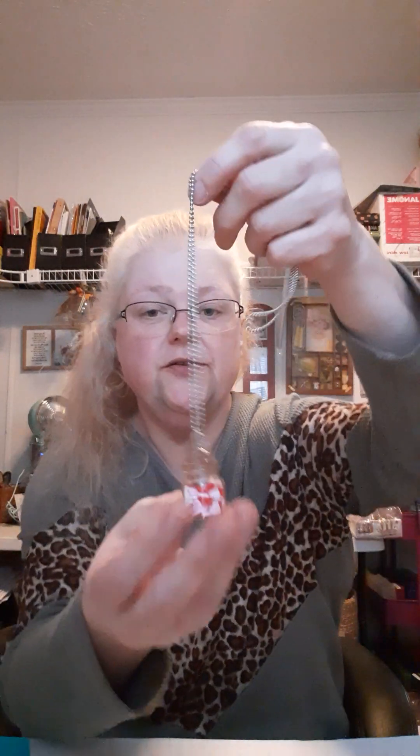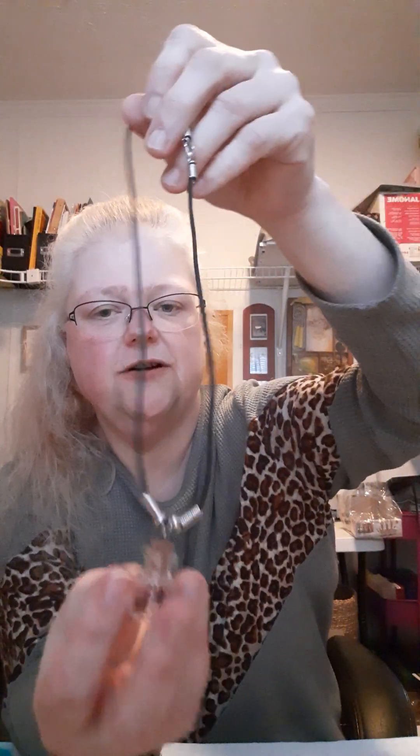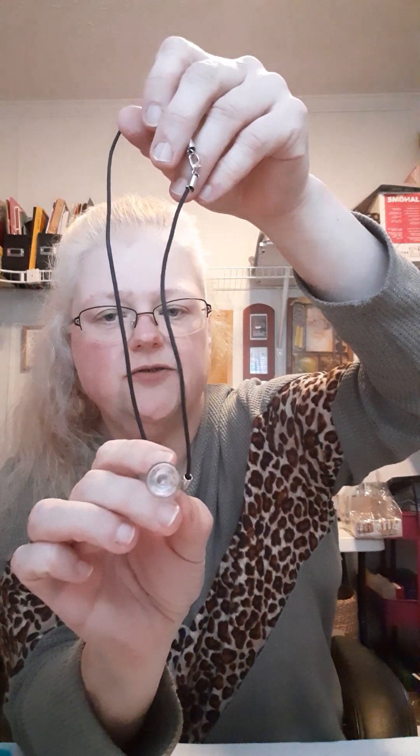Here are the Valentine's hearts — these were on clearance, I didn't know they had these. And this is the faith necklace I made — it has a little mustard seed in there, so I made that necklace.